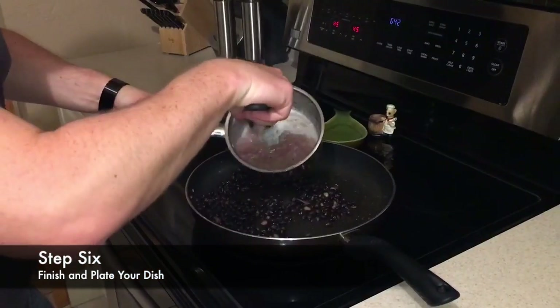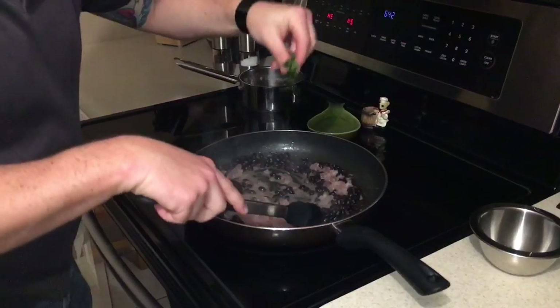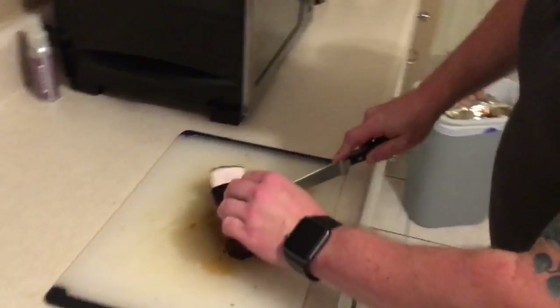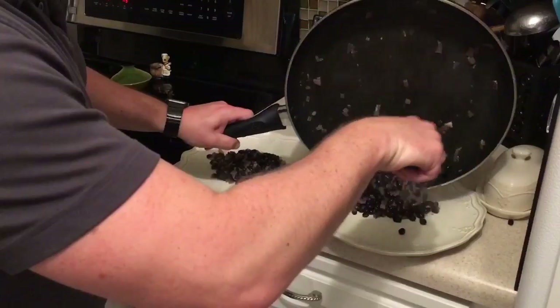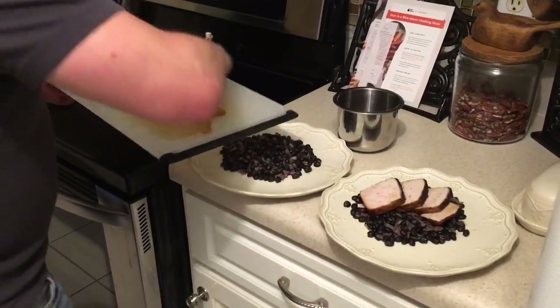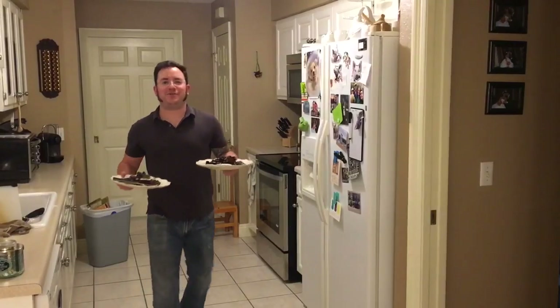The last step is finish and plate your dish. To the pan of cooked beans and caramelized onions, we're gonna add a quarter of the cilantro and stir to combine, season with salt and pepper. Then we're gonna find the lines of muscle on the rested pork, thinly slice crosswise against the grain. Divide the finished beans between two dishes, top with the sliced pork, roasted onion, and a drizzle of olive oil. Garnish with the remaining cilantro. Dinner's ready, baby!